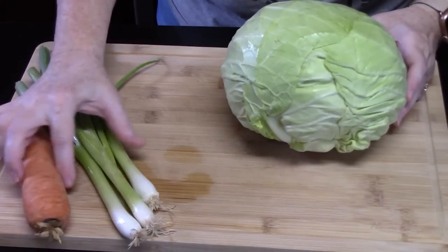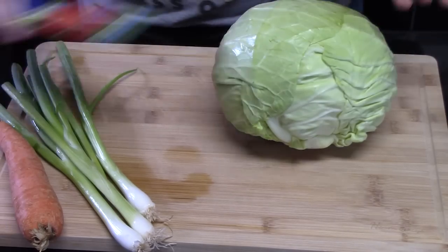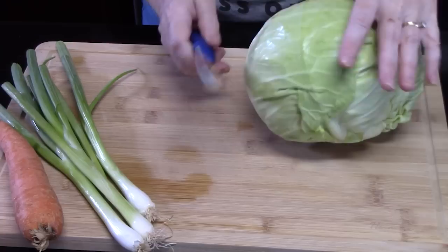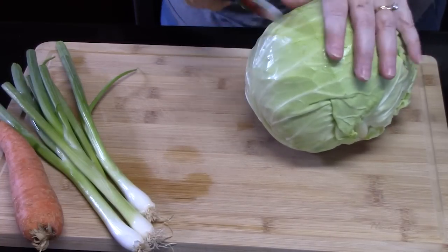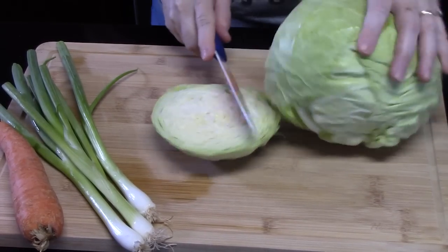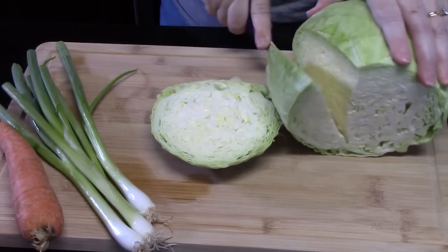Y'all ready? Let's go ahead and get started. We're going to start off with some veggies that we all like in a coleslaw. The first thing we've got is a head of cabbage that I've taken off the outer layers and just washed off. I'm just going to cut off some of the sides. We're going to keep this to about three cups of shredded cabbage, so I'm just going to kind of cut around it.